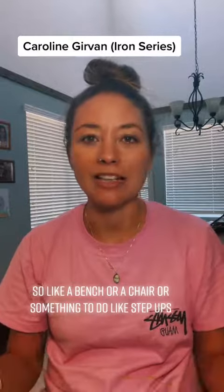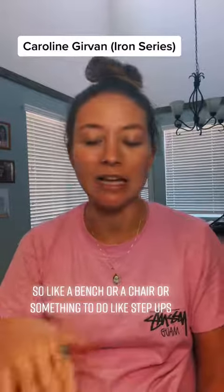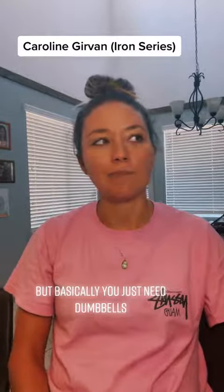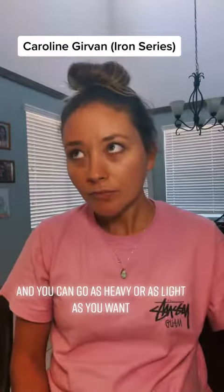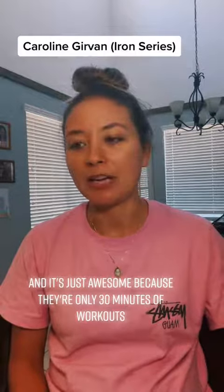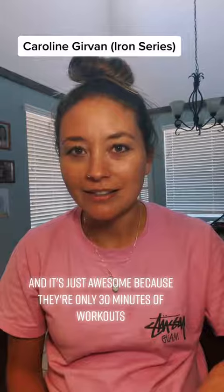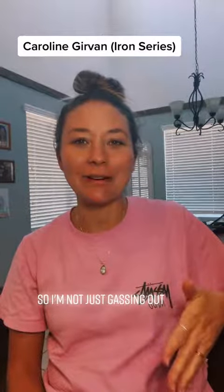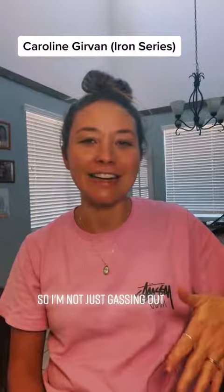She uses a lot of things that you already have in your home, like a bench or a chair for step-ups. Basically you just need dumbbells, and you can go as heavy or as light as you want. It's awesome because the workouts are only 30 minutes, and she takes breaks in between, so I'm not just gassing out.